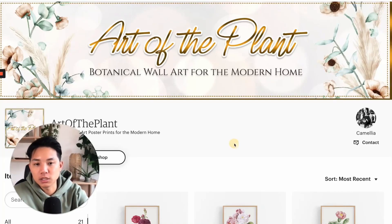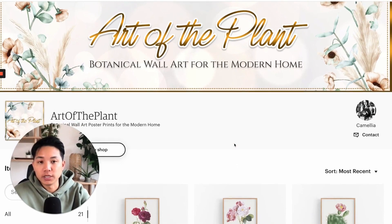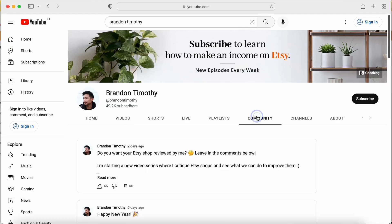In this video, we're going to be doing some shop reviews, and I think you're going to find this very helpful if you're in the digital product space or even print on demand, or actually even physical products. I think you'll find this very helpful. And I just want to thank everyone for submitting their shops in the communities tab.